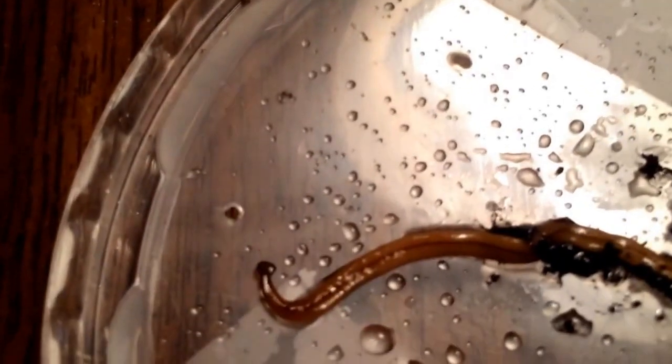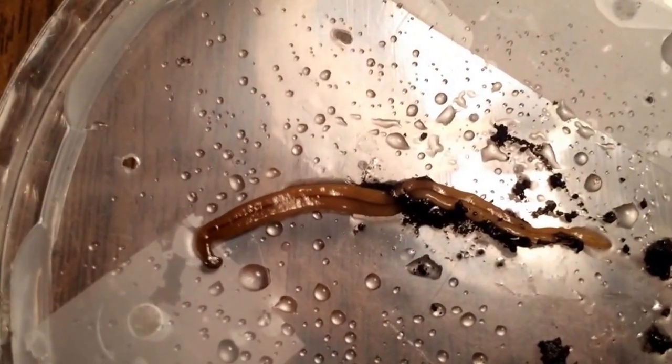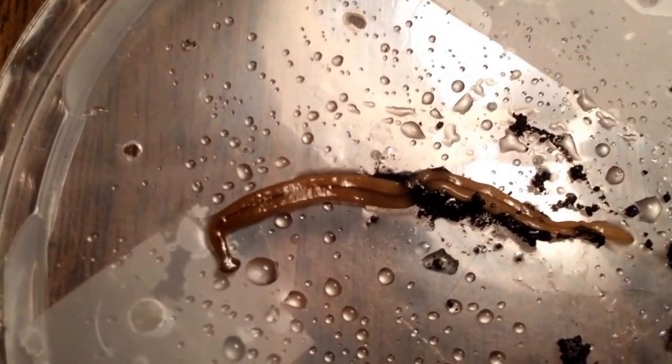This hammerhead structure probably reminds you of the Hammerhead Shark, and that's an interesting example of convergent evolution — when two different organisms independently evolve similar structures through similar needs in the environment.